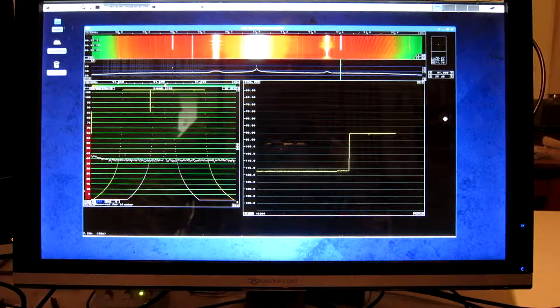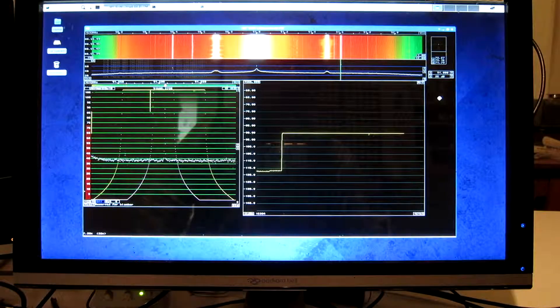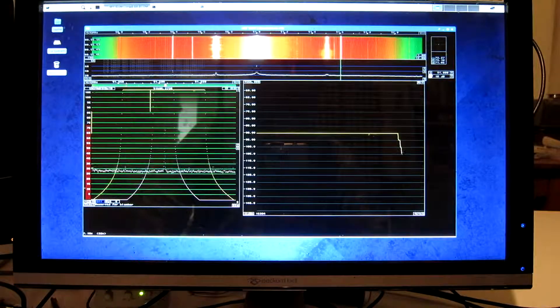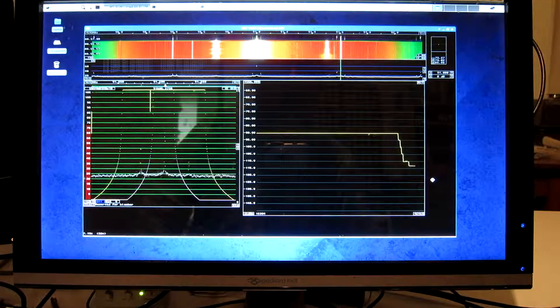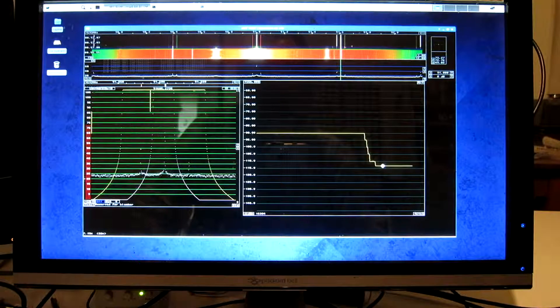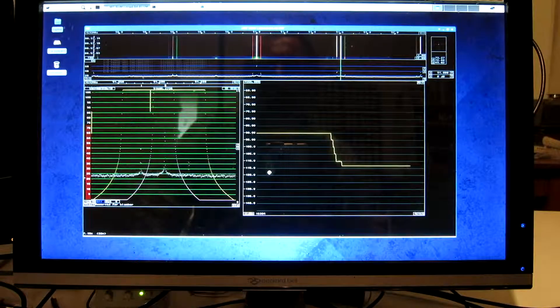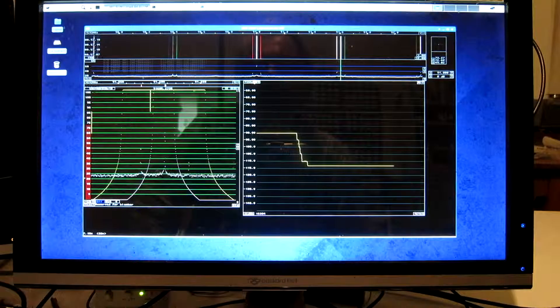In Linrad, if you change the gain of the dongle, the levels will change. To listen to the FM band it's reasonable to have a gain level of zero, because I have an amplifier and a filter between the antenna and the dongle. So I reduce this gain to zero — it goes in roughly 5 dB steps. I now get a reading of minus 113 or so, which is wrong by 23 dB.